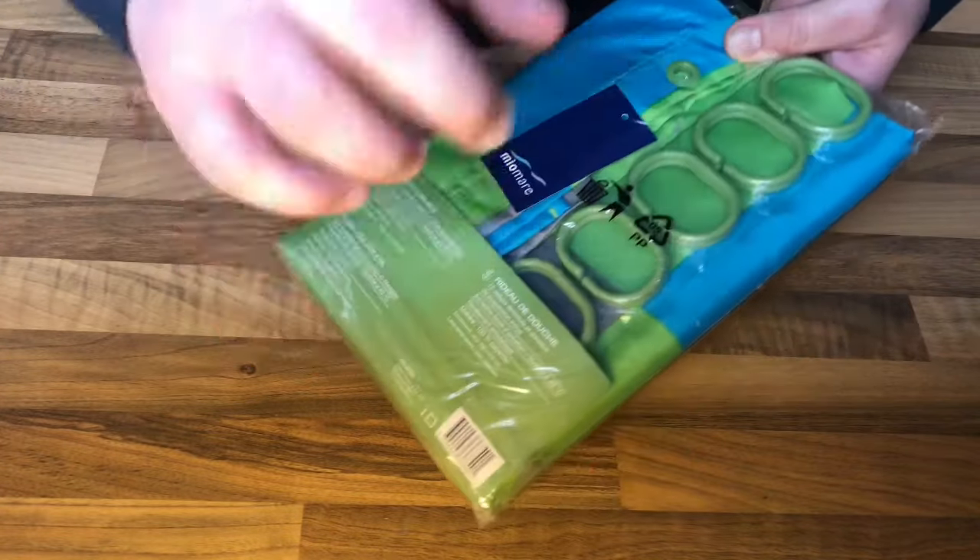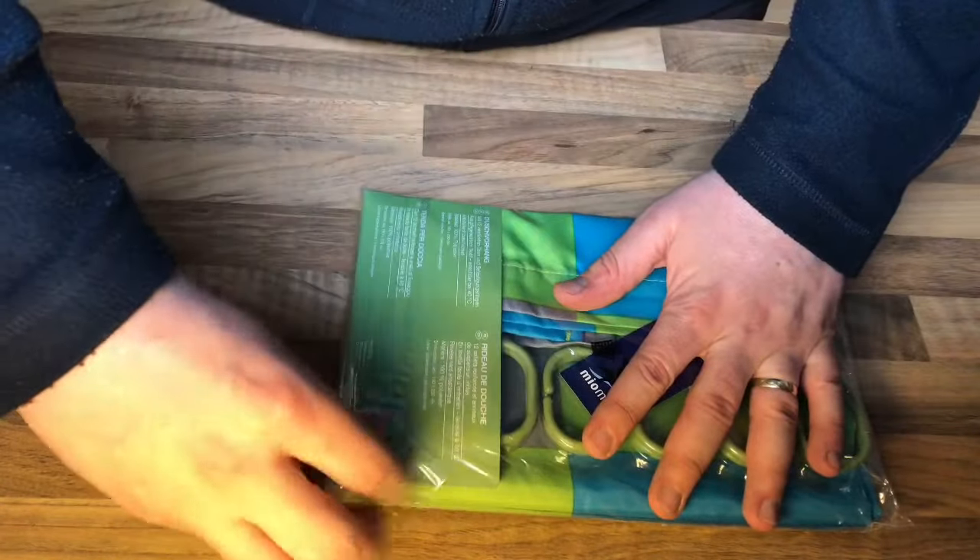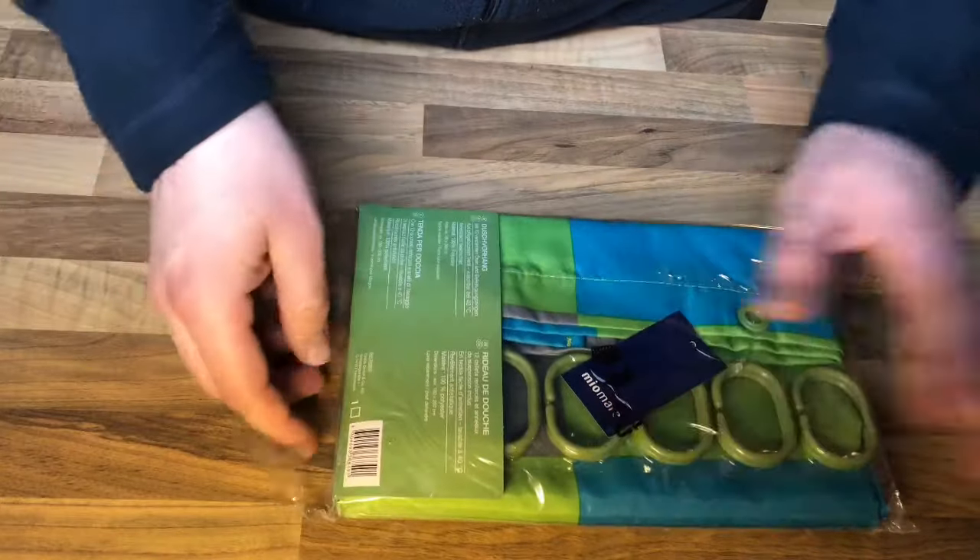Let's start and we will have a look inside. Open the package. Unboxing time!